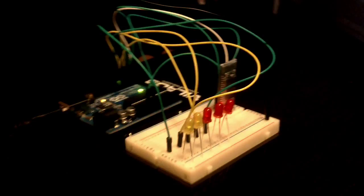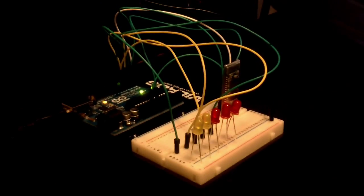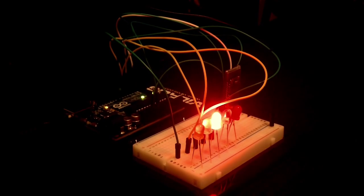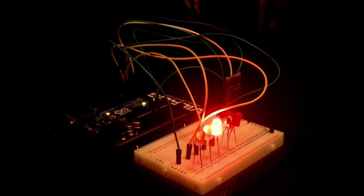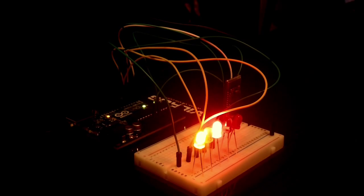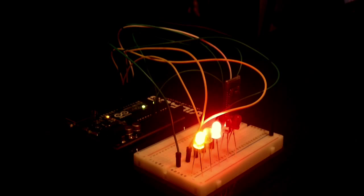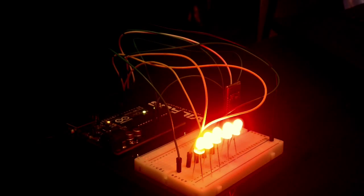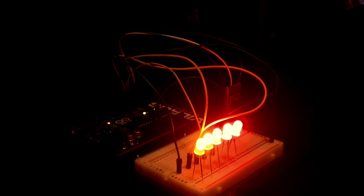Okay, now let's test it out. Computer on. TV on. Lights off. All on. All off.